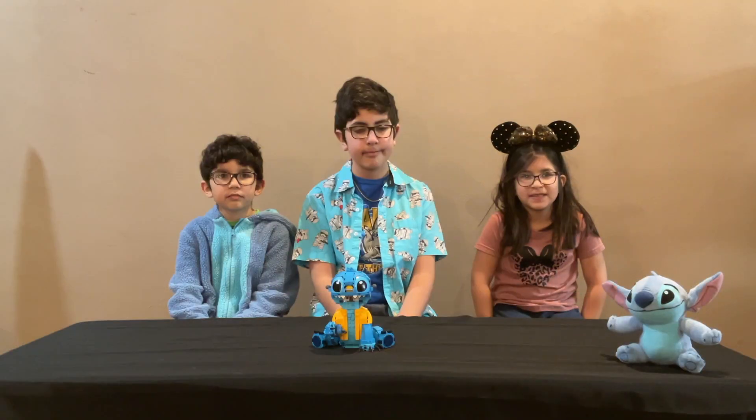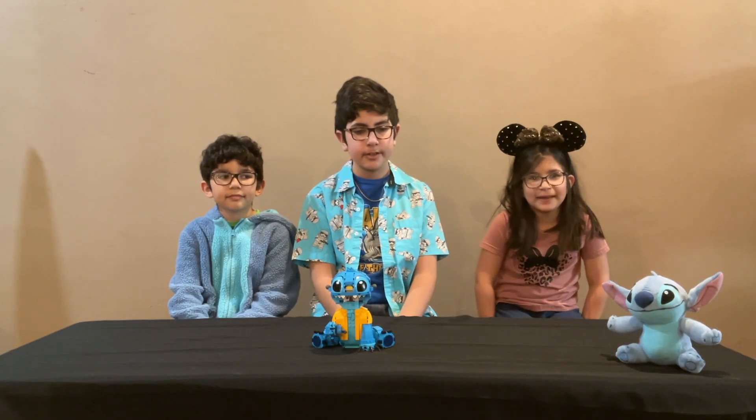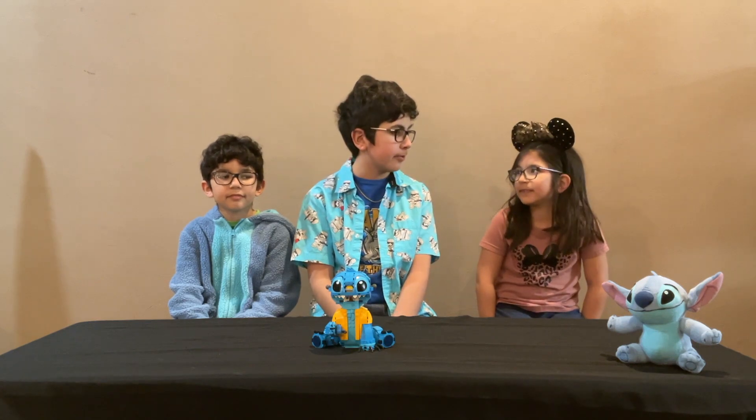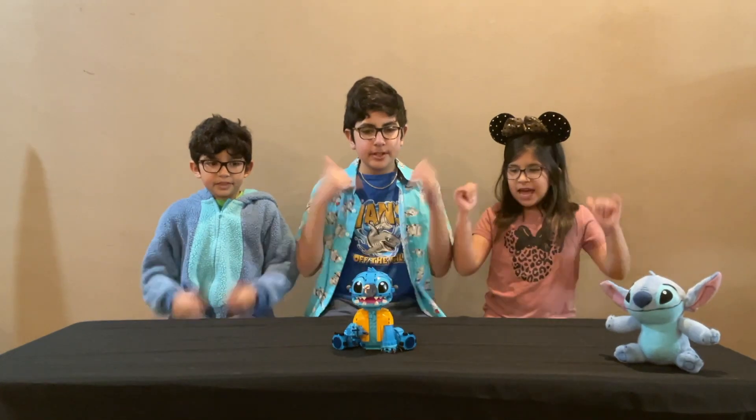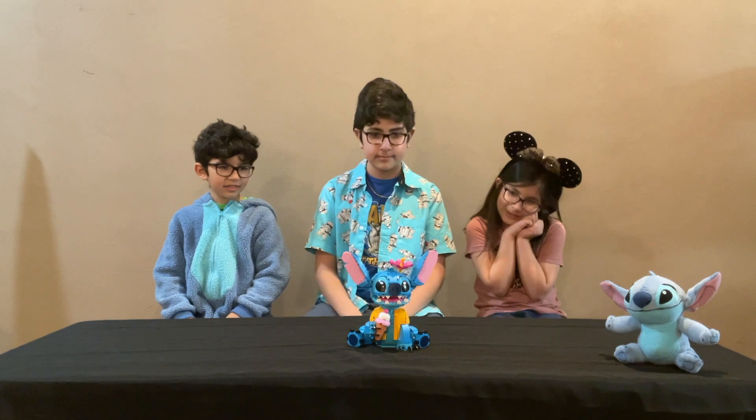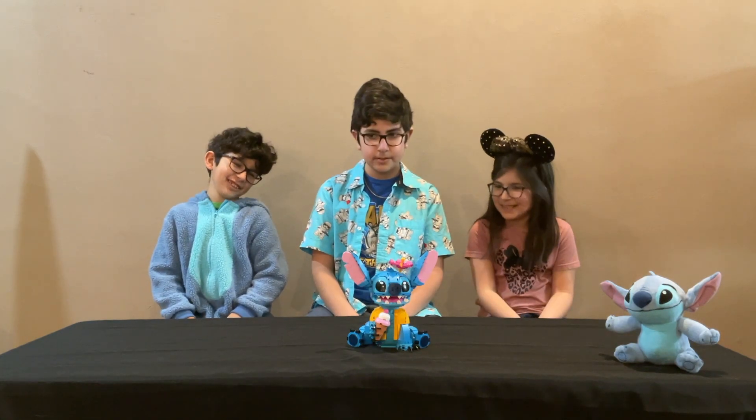Ohana! That means family. Yeah, no one left behind or forgotten. Aloha! Surf's up! Aw, it's so cute! What is that creature? Oh, it's Experiment 626. Aka, Stitch.